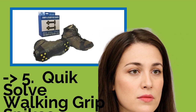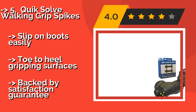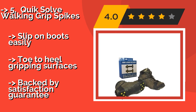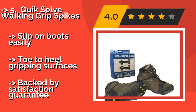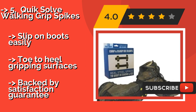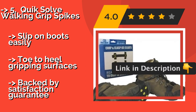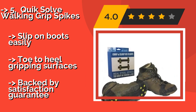The Quick Solve Walking Grip Spikes, about $14, are a good choice for evening strolls or for crews working in the dark in winter conditions. They feature a reflective heel strip for safety, and their unique clasp and cord design gives them one of the snuggest fits out there. They slip onto boots easily and offer toe-to-heel gripping surfaces.